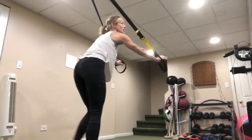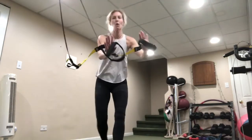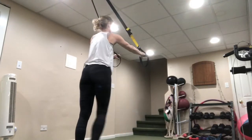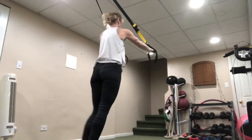Our next move is alternating front lunges. Keep your hands up, holding the straps with your palms out. Step forward, bring the arms overhead, come back to balance, bring it in, then switch legs — come forward, press out, pull in, and balance.